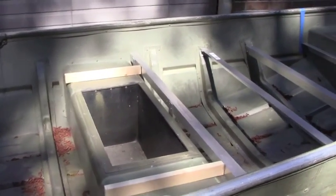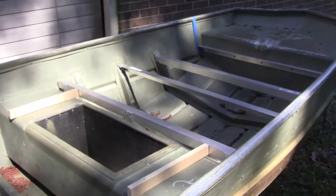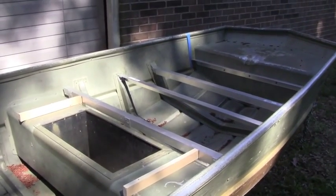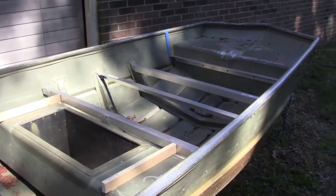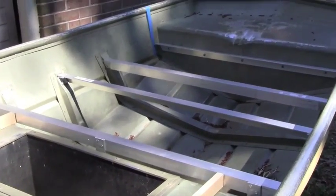That's pretty much it. I'm going to run to the store — my three-sixteenths rivets are too long. I've got to go get some shorter ones, and then I'll come back. If it's too dark, I'll photograph the finished braces in the morning so you can see those.